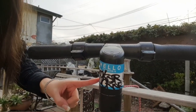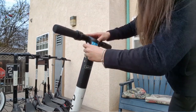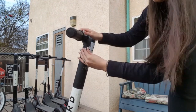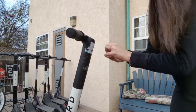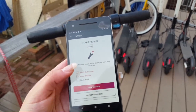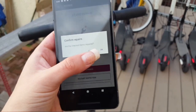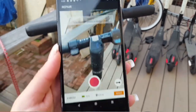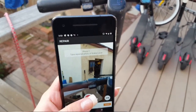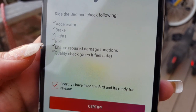Now we're going to remove this ugly sticker. Once that's done, I'm going to click that all of the items I marked are properly repaired, then click Mark Repaired. Now I need to take a series of pictures again of all the repaired things.